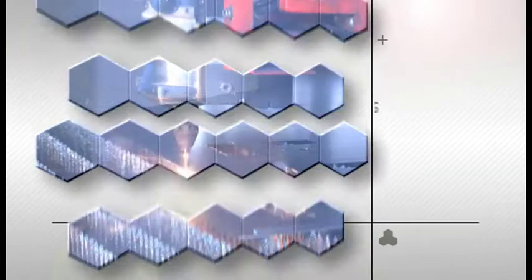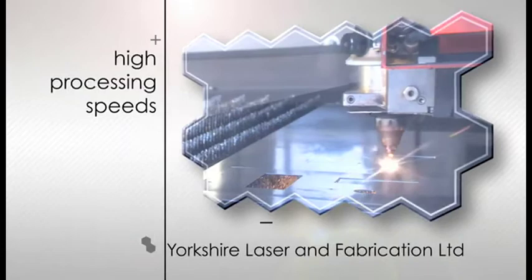Our Bistronic laser profiling machines ensure that steels, stainless steels and aluminiums have an excellent edge finish and a minimum of marking. The high-speed sheet metal machine